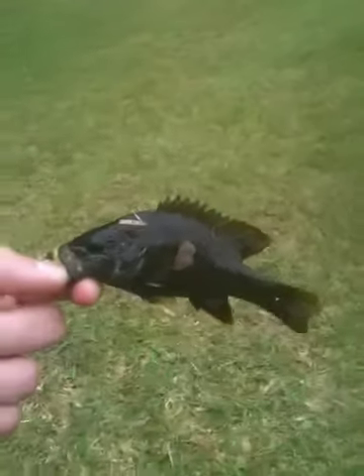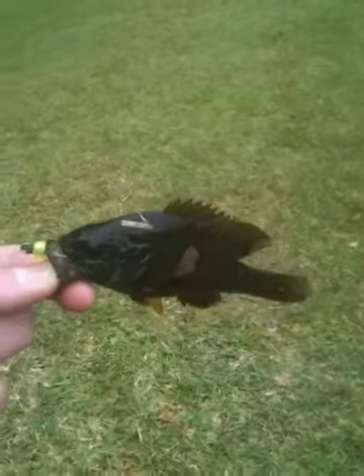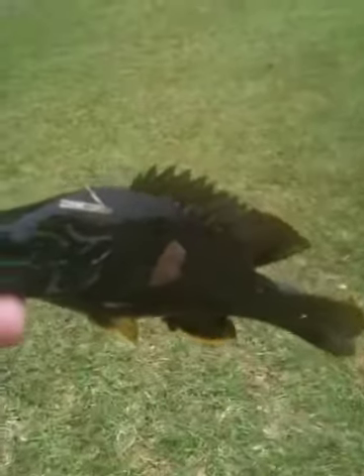But it takes patience because these guys will just bite the tails sometimes and take off. You just probe around the side of the rocks by jigging. There you have it. Thank you.